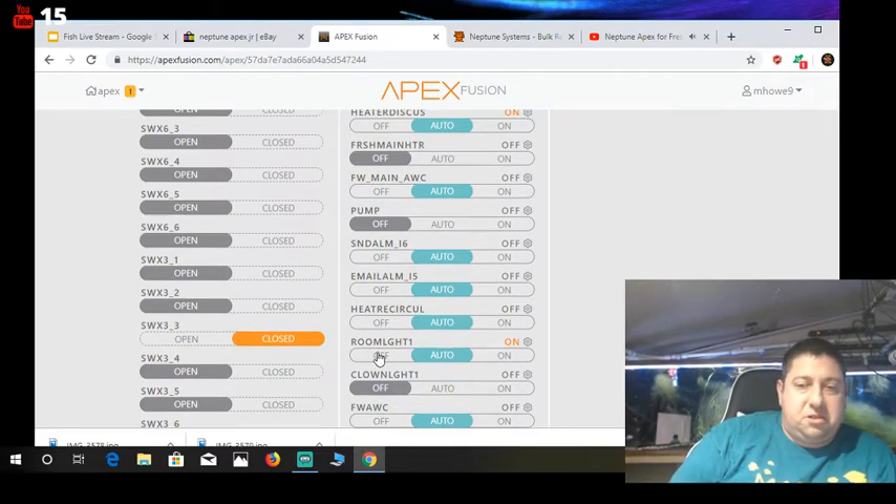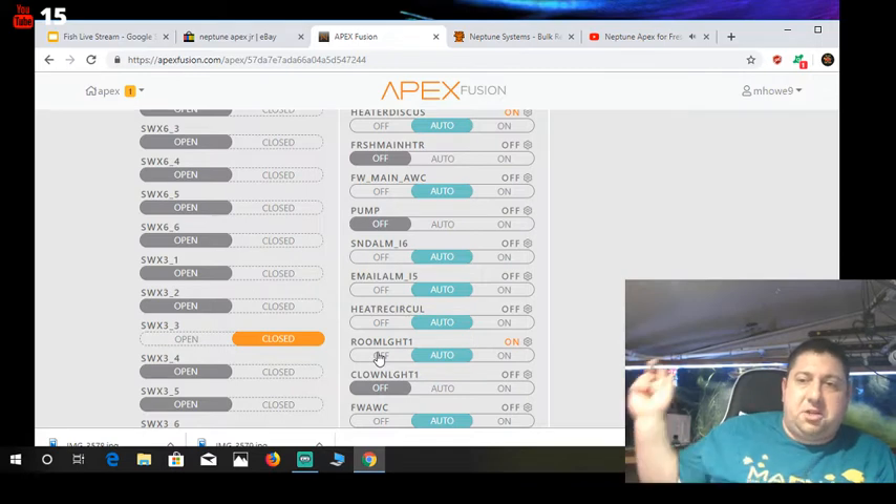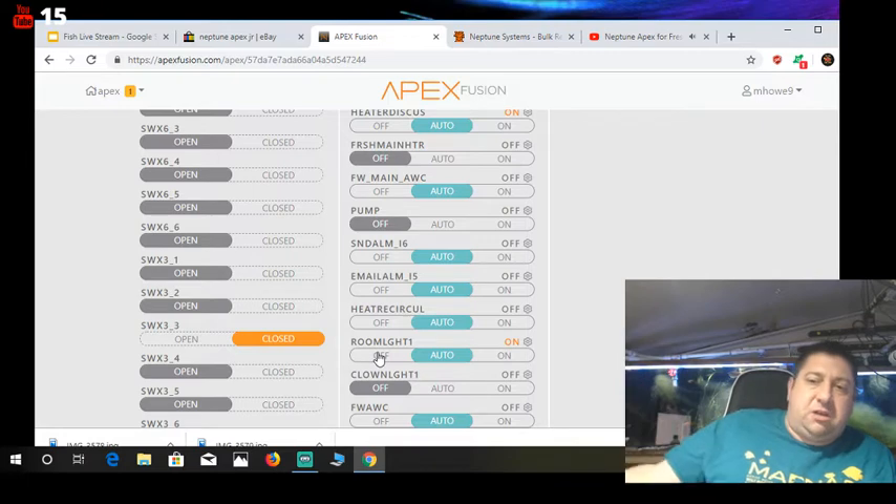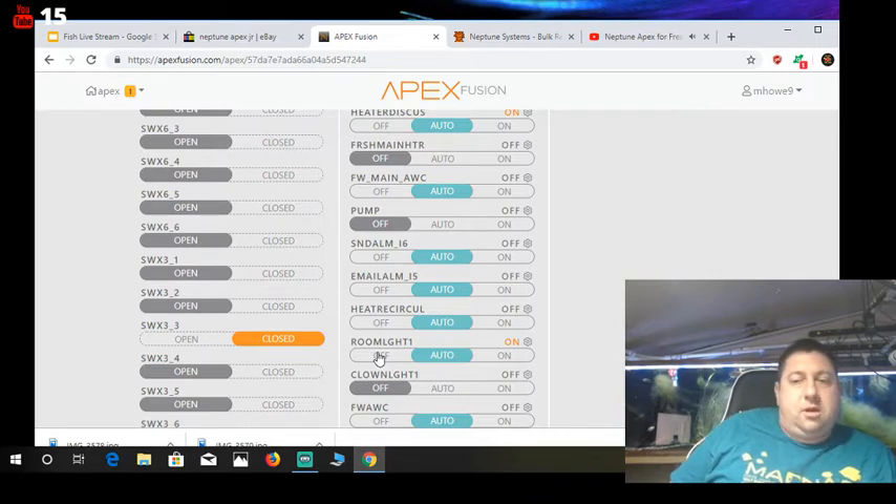Obviously it controls your lights — you could have it run your lights. Going back to the breakout box, you can run all kinds of different things off of that — various on/off switches. Say you wanted to do a switch-triggered water change: you turn the switch on and it pumps out a bunch of water. I don't have that set up, but that's something you could do. There are all kinds of other things Neptune has come up with now.